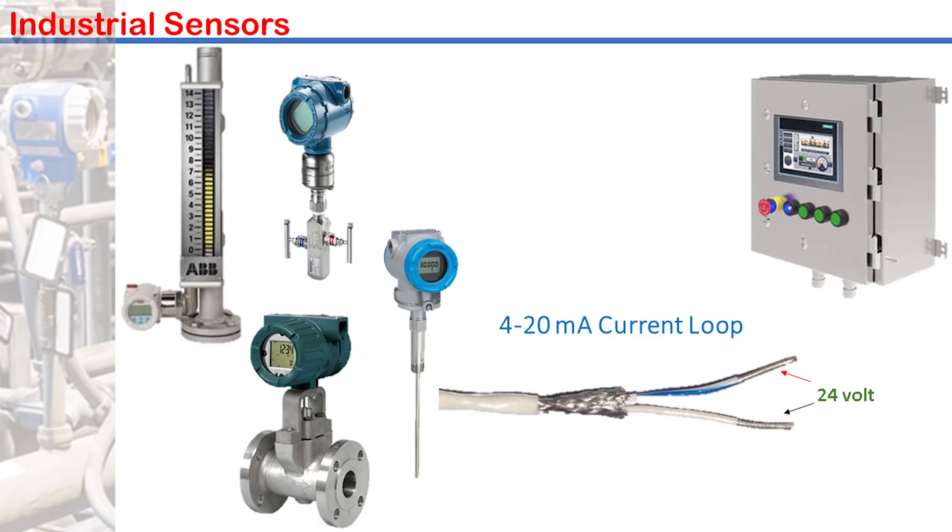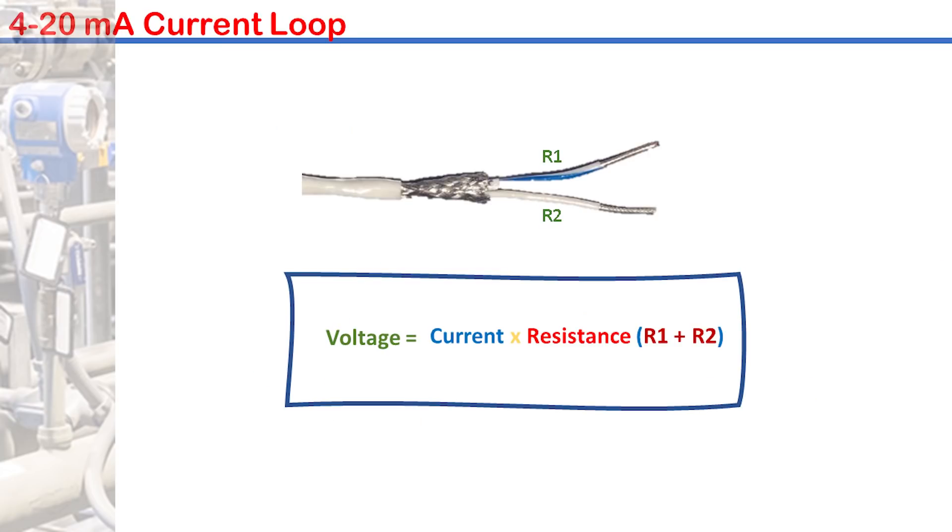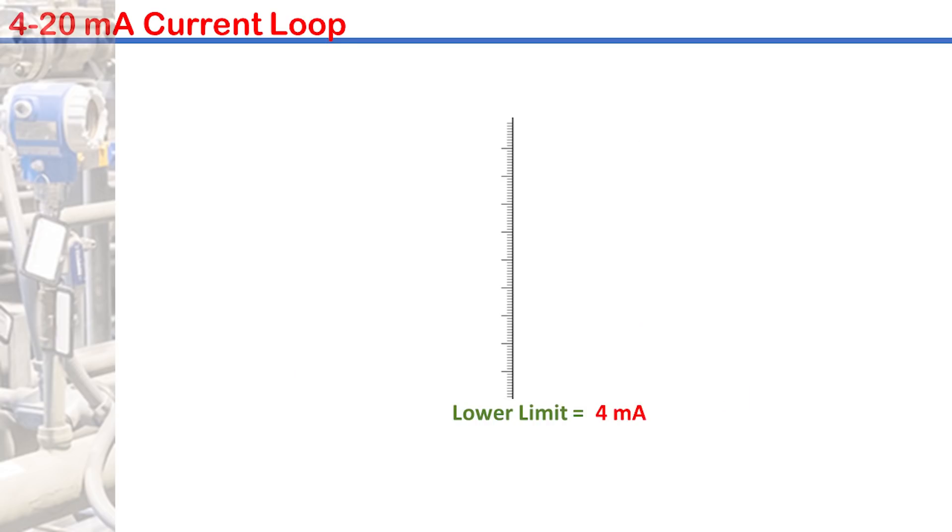The choice of process signal transmission with current instead of voltage is to eliminate signal loss. Voltage loss over a pair of wires increases with distance due to the increased wire resistance, with current remaining constant. 4 mA represents the lower range value and 20 mA the upper range value.